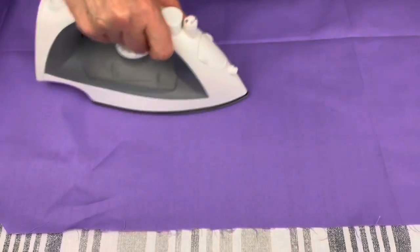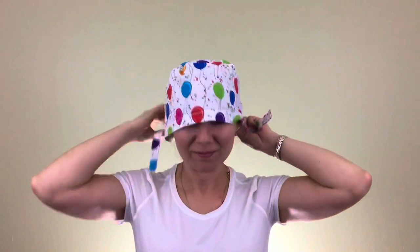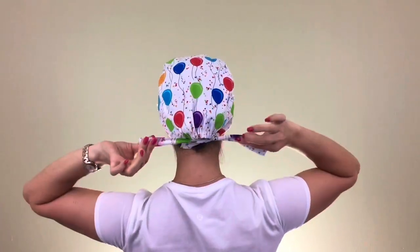The first step is to iron your fabric. The next step is to print out my pattern, cut it, tape it and use it to make your own beautiful scrap caps. The pattern is available — the link to it is on the right at the top of the screen.